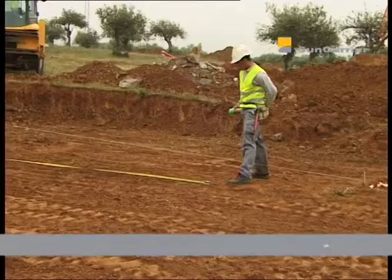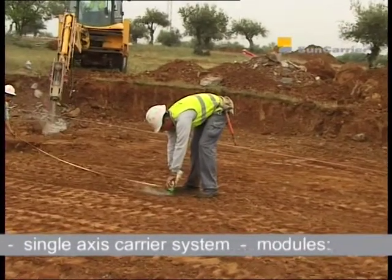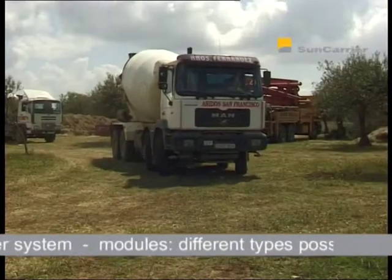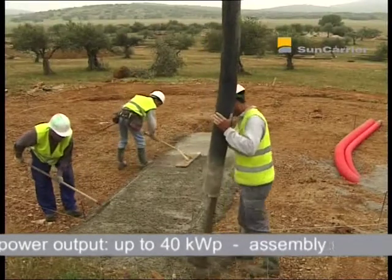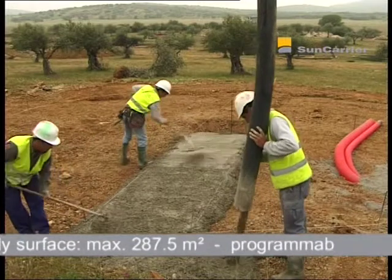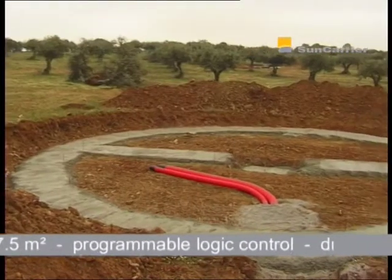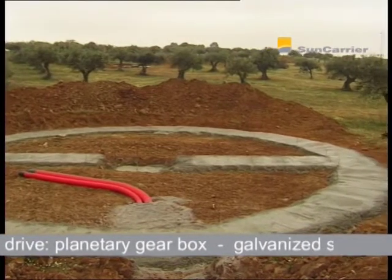In order to install a Sun Carrier, the topsoil has to be removed until a level is reached which can take the load of the carrier. This process can take up to 30 minutes. Before the foundation of the Sun Carrier can be poured, a granular subbase of approximately 50 square metres and a height of minimum 5 centimetres is applied and honed. This is done to ensure protection from corrosion and to follow high construction standards.